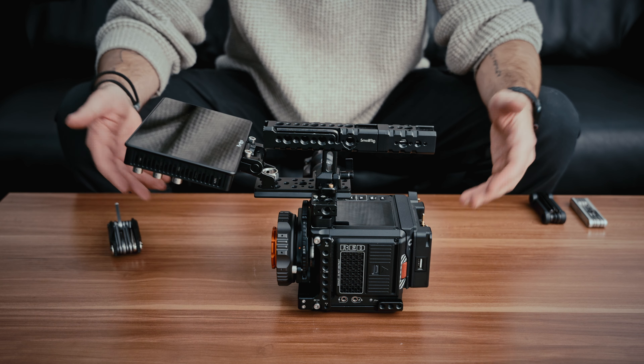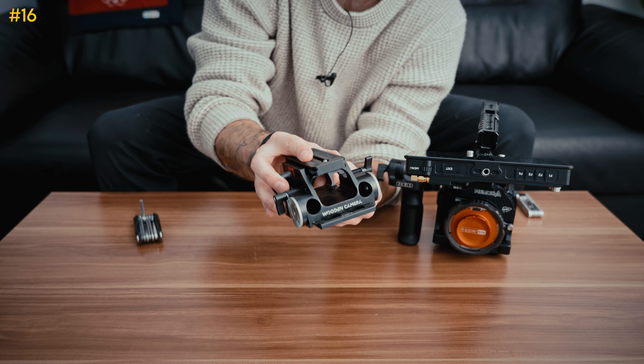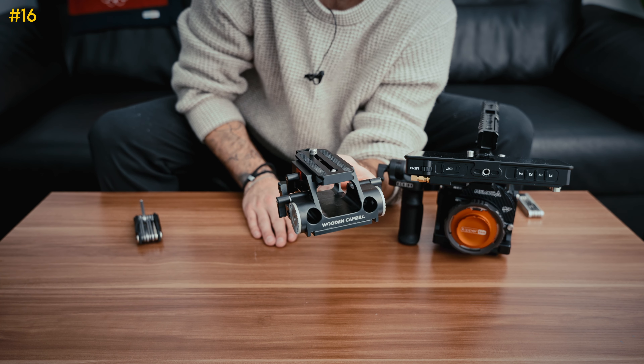Next we have this base plate by Wooden Camera. What I like about it is the quick release right here. Every time you take your camera off, you attach this to your tripod plate, put it on, lock it in, and your camera is balanced on your tripod every time you take it on and off — which really matters when you have a heavier build. First, we're going to attach this to the bottom.